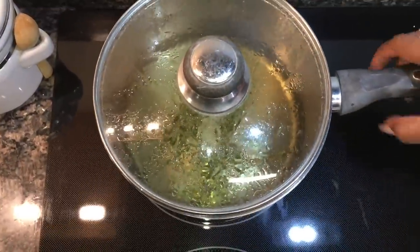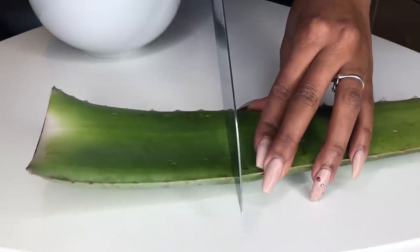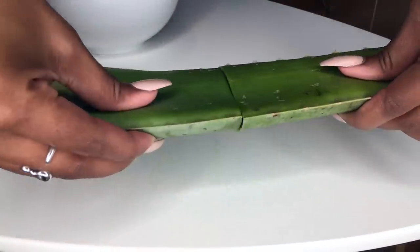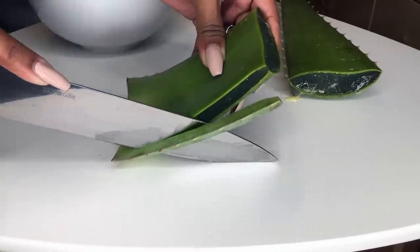While the rosemary water is cooling, we can move on to the next step. We're going to take a whole entire chilled aloe vera leaf — I let this sit in my refrigerator. In this video it looks like I'm only using one little piece, but I actually wound up using the whole entire leaf.